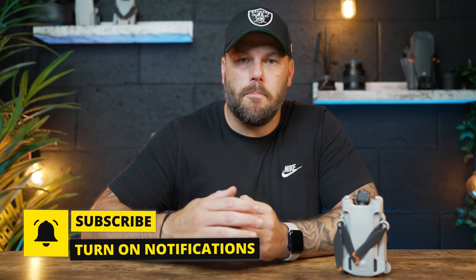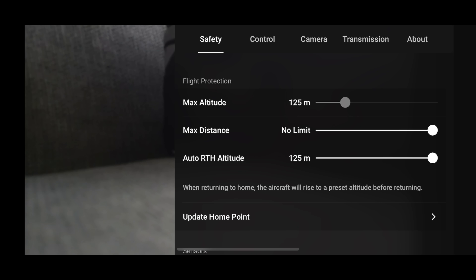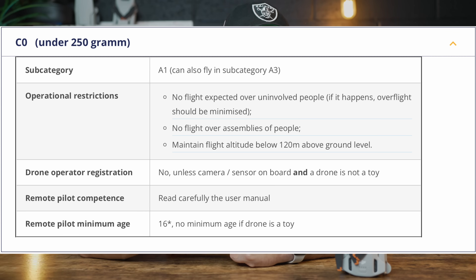Loads of you guys were emailing me, based in Europe, to say that since you've updated you can no longer adjust your max height. The max height in the majority of countries around the world is 120 meters, but DJI gives you the option to adjust this up to 500 meters — unfortunately in Europe this is no longer the case, due to the new E-ASA classification.